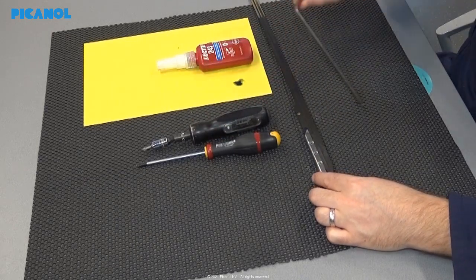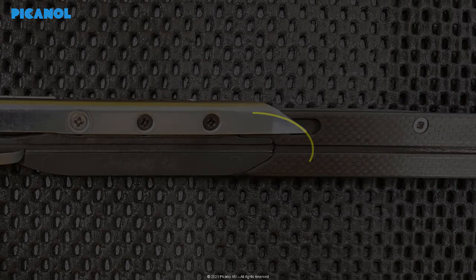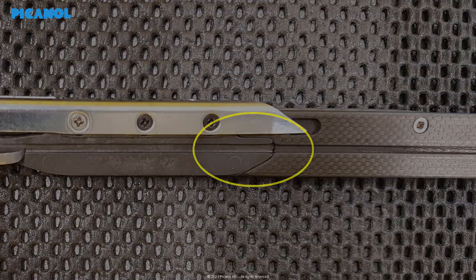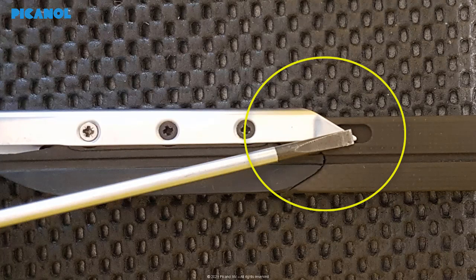Remove the allen key 6. Check if the transition between the sole and the tape is smooth — if the transition is not okay, replace with a new sole or use polishing paper to make the transition smooth. Check the transition between the gripper plate and the rapier tape, then fit the gripper plate in the gap of the rapier tape by means of a screwdriver if the transition is not smooth.